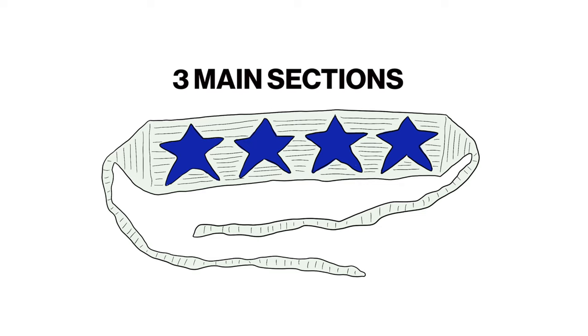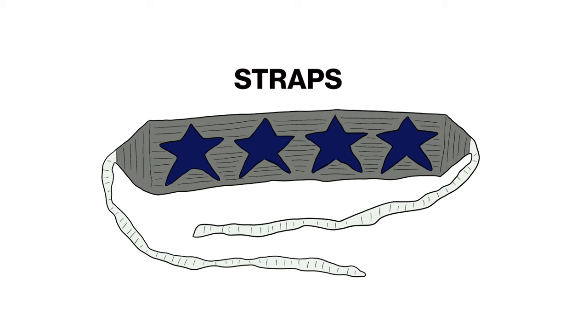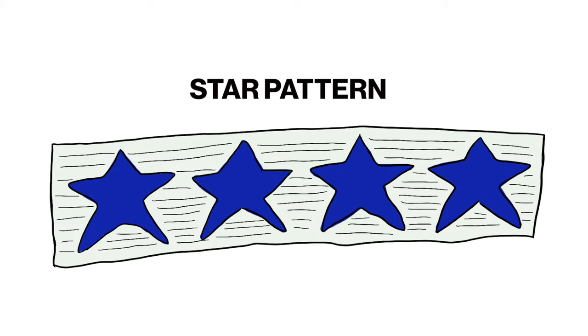Before we get started, I wanted to quickly break down the project so we have an idea and a plan as to how we're going to tackle this headband. I've split it up into three main sections: the star bit, the tapering ends, and then the straps to help you tie the whole headband together. Breaking up the star pattern a bit more, this is basically a combination of one star pattern repeated over again to reach the width of your head.